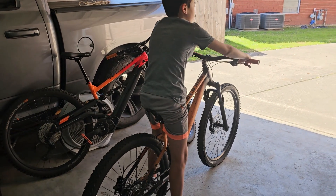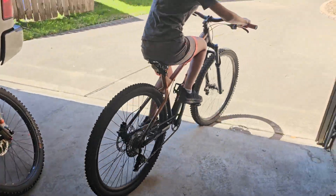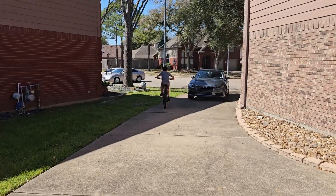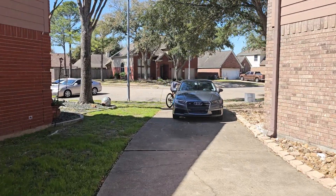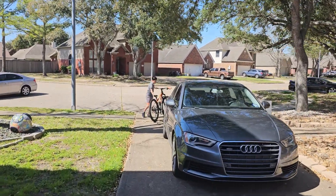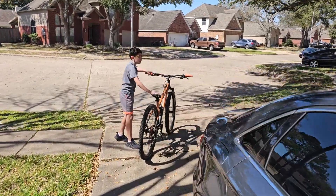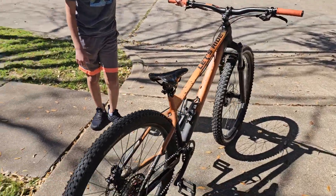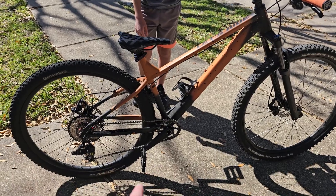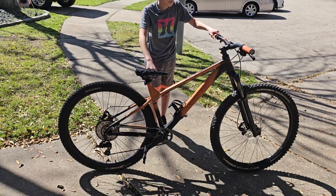As you can see he can ride it, but he's on his tippy toes. It's a 29, so how do you feel about it Alex? Kind of a little too tall. Okay, so we're going to make some modifications — we're going to swap those to 27 and a half and change the cranks because they're 175s. Hopefully that will make him ride it a little bit better.